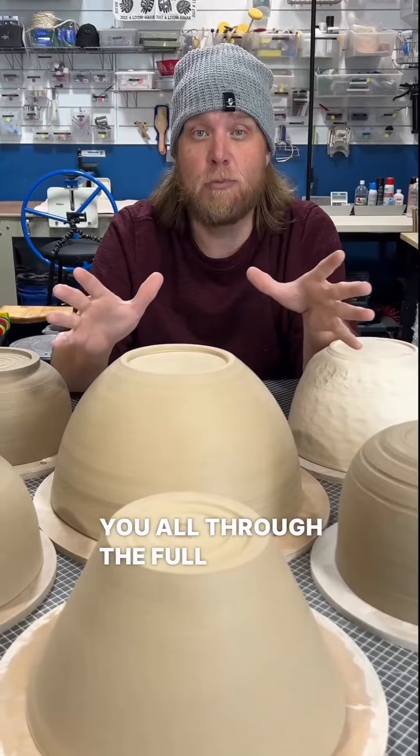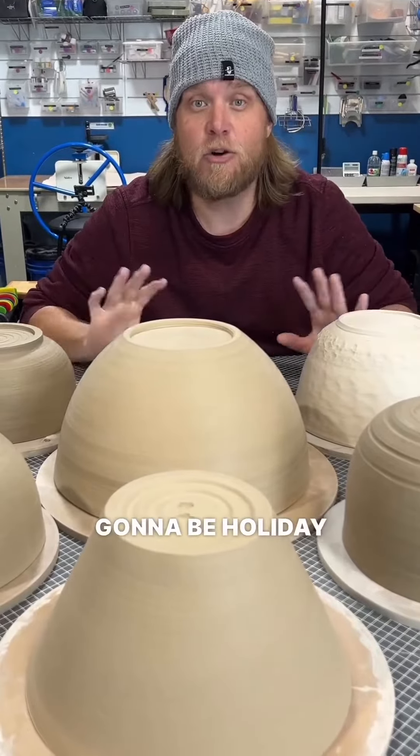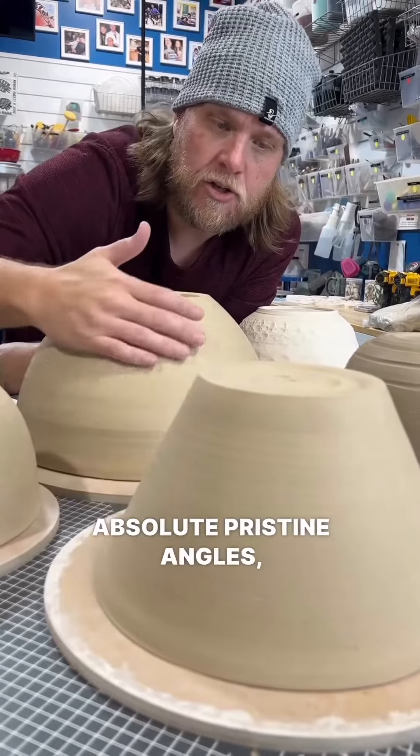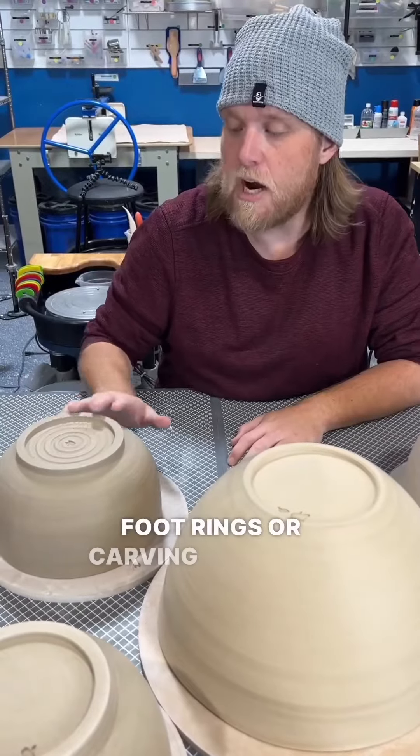I'm going to take you all through the full pottery process. They're all going to be holiday or winter themed. They're all going to be beautiful, but more importantly, they're all going to be pristine. We are going to chase absolute precision — chasing those absolute pristine angles, curves, putting beautiful foot rings or carving beautiful bottoms.